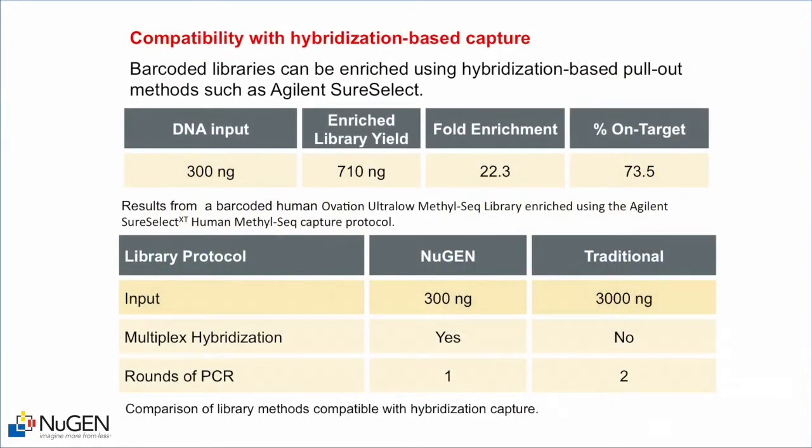The workflow is also compatible with hybridization-based capture. Using 300 nanograms of genomic DNA in the library, the library was then captured with the Agilent SureSelect methyl capture system. The resulting library was 22-fold enriched with a percent on-target of 73.5 percent, demonstrating that these barcoded libraries can be utilized in the SureSelect pullout system. Traditionally approximately 3 micrograms of DNA is required, but here we show data for 300 nanograms. Multiplex hybridization is possible because the barcodes are already attached, and only a single round of PCR is required.